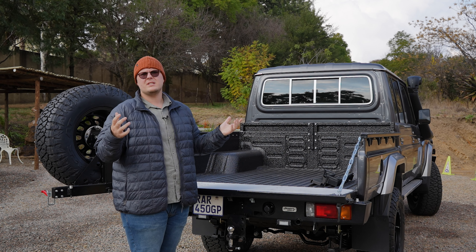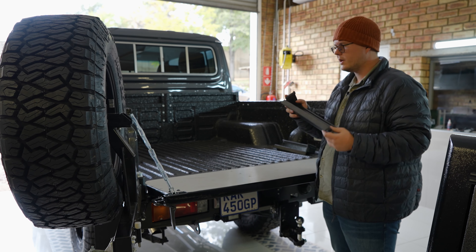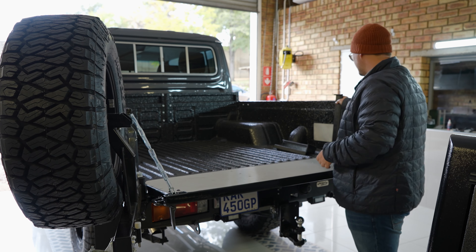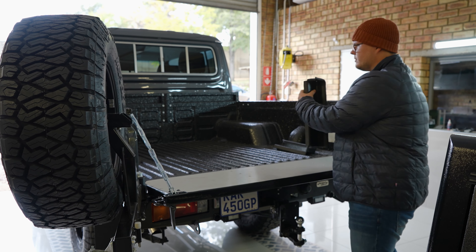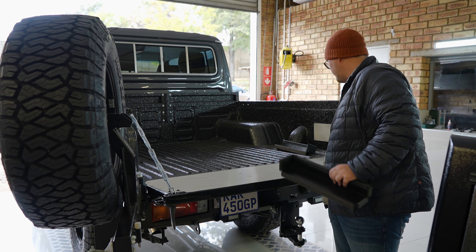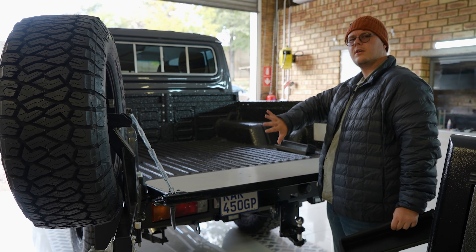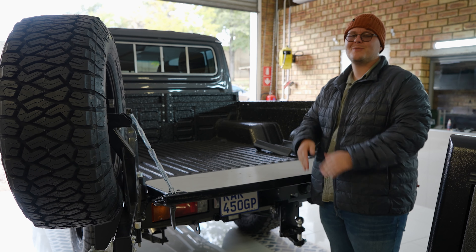Okay, now it's time to put these guys in. This is part of the dust seal kit — these brackets, like we explained, are basically going to go in over here. We're going to put a little strip on the bottom here and that's going to seal in the whole tailgate. Once that's in, we can pop on the canopy and start playing around with the accessories and all the fun stuff.